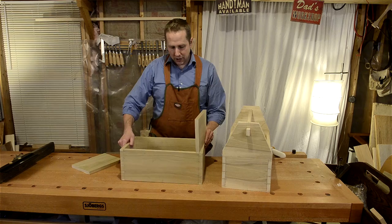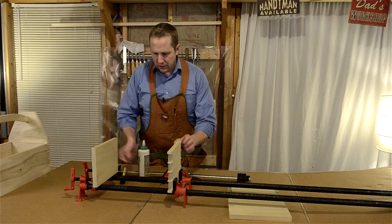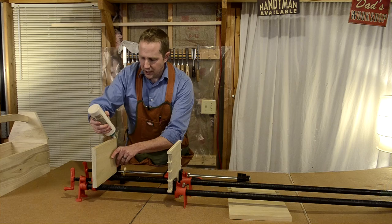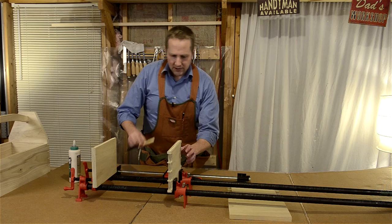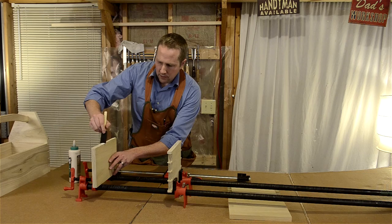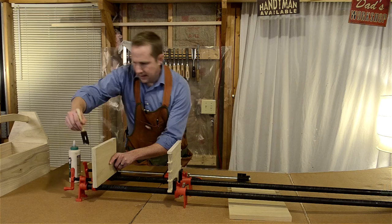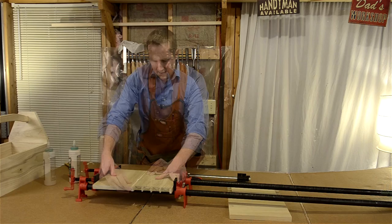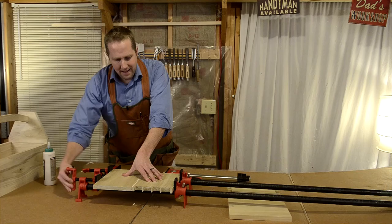Set up your clamps and make sure your board is oriented how you want to glue it up. Give it a quick squeeze. Squirt a little glue — not too much — and spread it out along both ends. It's going to get a little bit messy; wipe up the excess with a damp cloth. Then put the pieces together with a little back-and-forth motion. Make sure one edge isn't going over the other — keep them both pushed down flush.